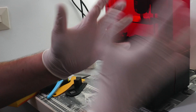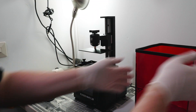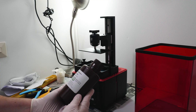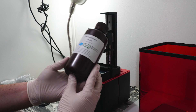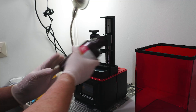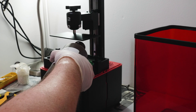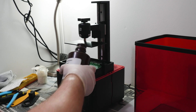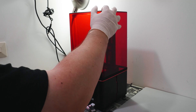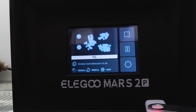Getting ready to do some actual 3D printing, I used the enclosed gloves and the mouth guard — a respiratory sort of mask. This is very important when you're working with resin. Use nitrile gloves and some sort of rebreather or mask. I gave the resin a good shake, then poured it so that the vat was about half full. I inserted the USB memory stick, located the models, and pressed play.